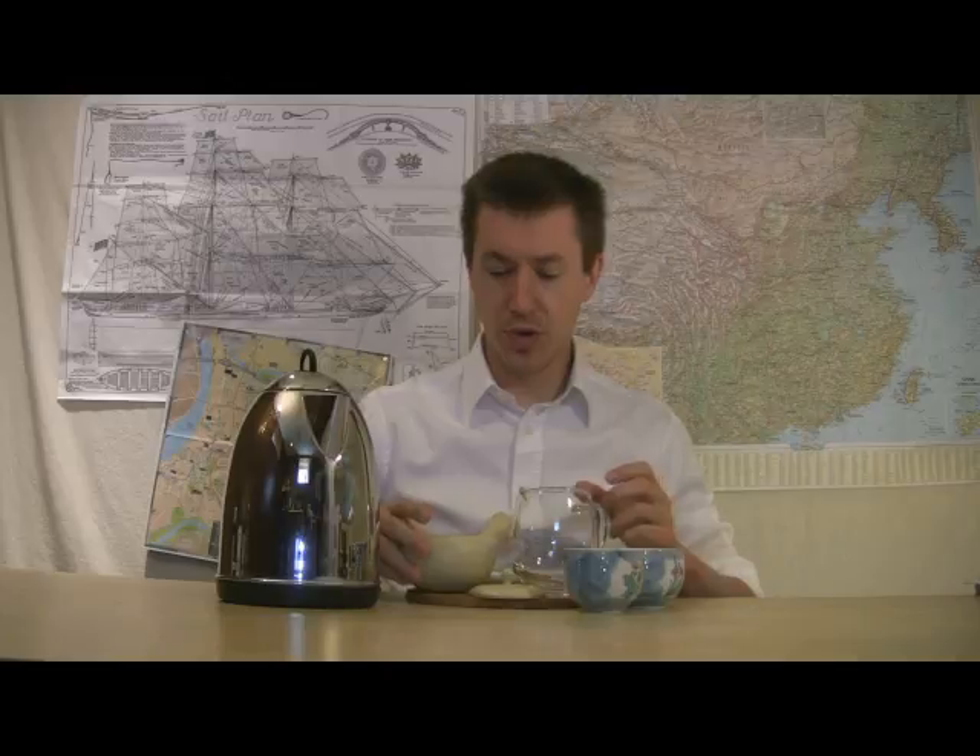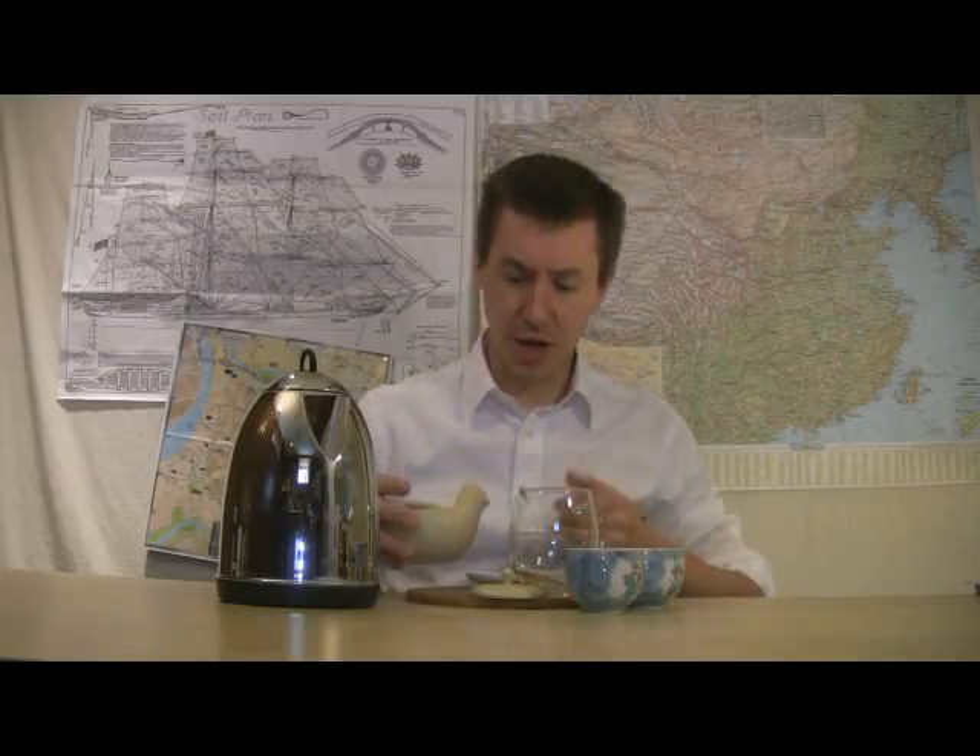Hello and welcome to Walker Tea Review. I'm Jason Walker here with a few tips on how to use a Japanese Kyusu for making Japanese green tea.